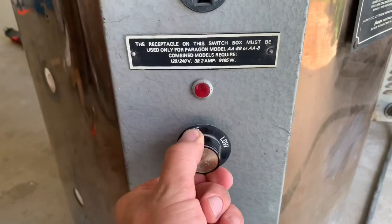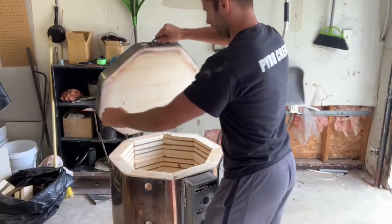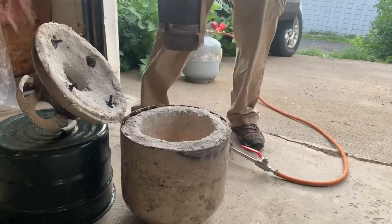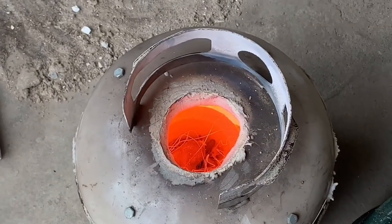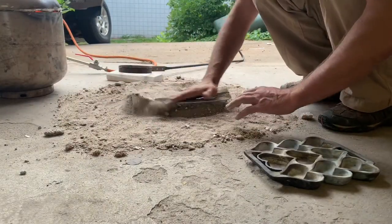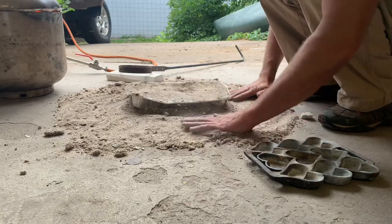Now that the majority of wax has melted out, it's time to put it in the kiln and burn out that last little bit — the residue on the edges — to make it nice and clean and bring it up to casting temperature. I always put a layer of sand down in case some molten metal hits the concrete; I don't want the moisture in the concrete to pop and snap. That's happened before and it's kind of scary. The kiln makes the burnout so much nicer.